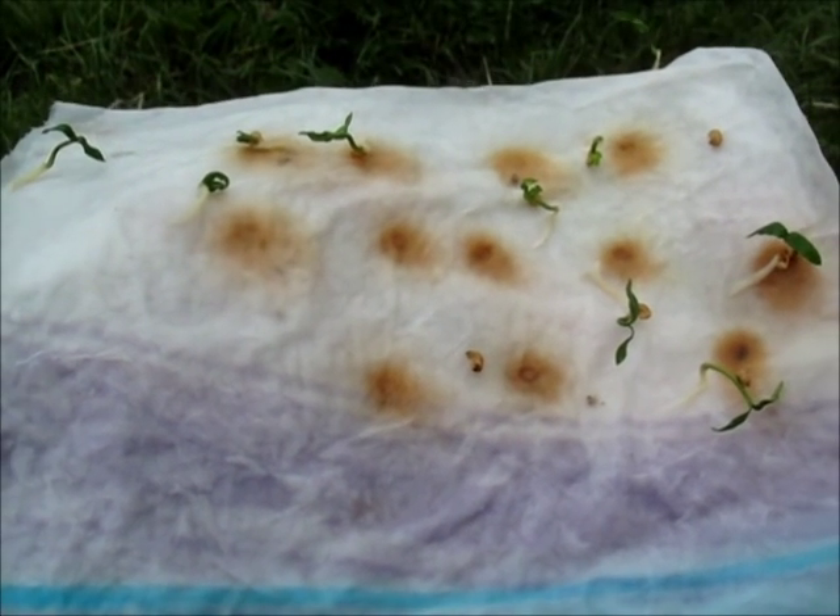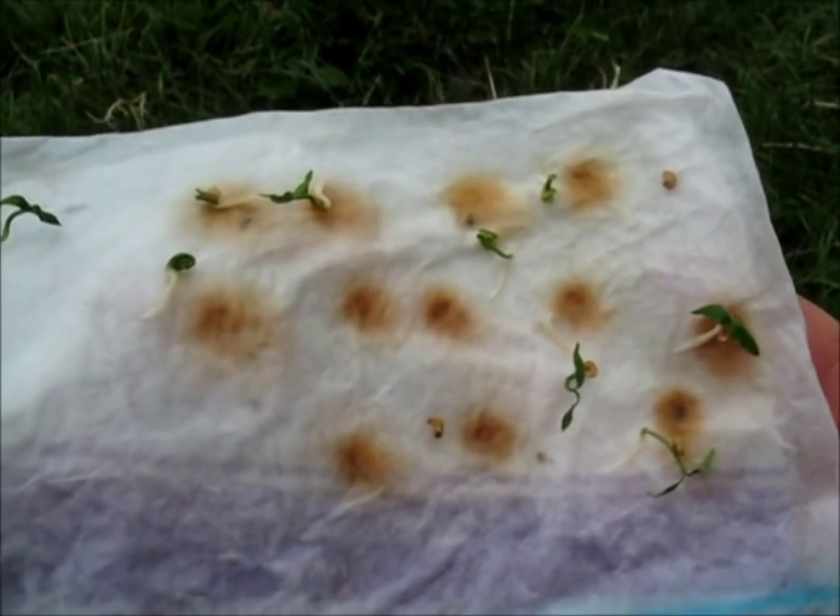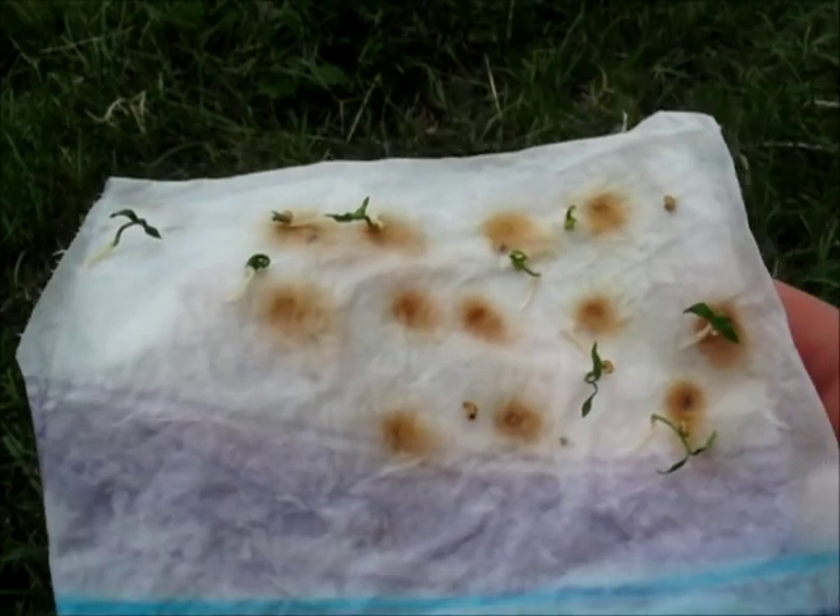Two and a half weeks after I put the seeds on the damp paper towel, this is what I've got. They all seem to have germinated, so let's move on to the transplant now.